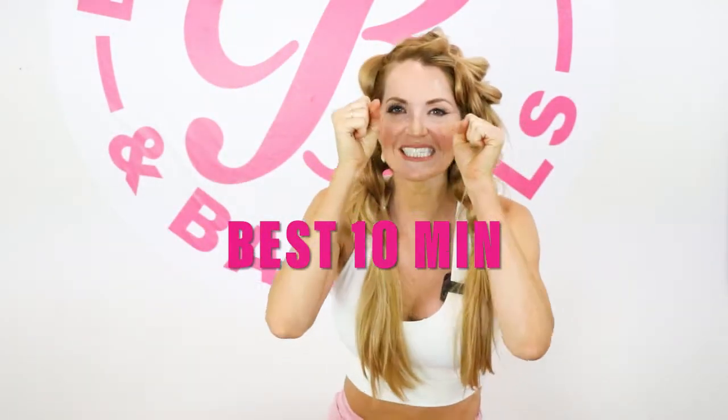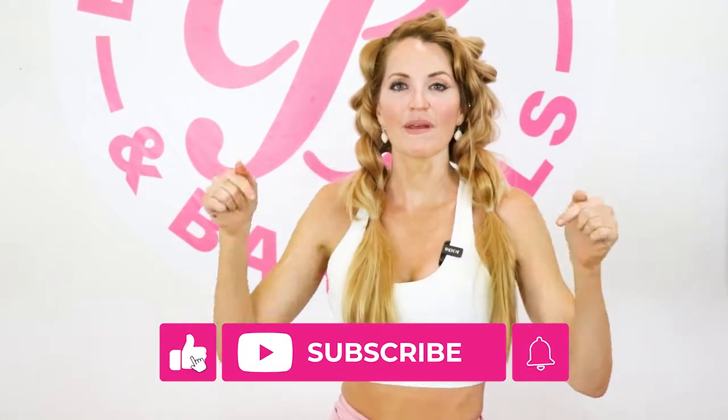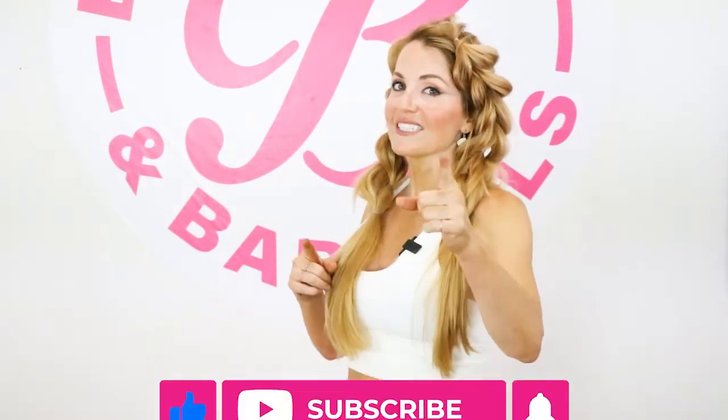Welcome back! This is Danita with BootyBands.com and today we're going to be doing the best workout for fat burning. Awesome workout — make sure to hit like, subscribe, and the bell notification down below. Let's get started.